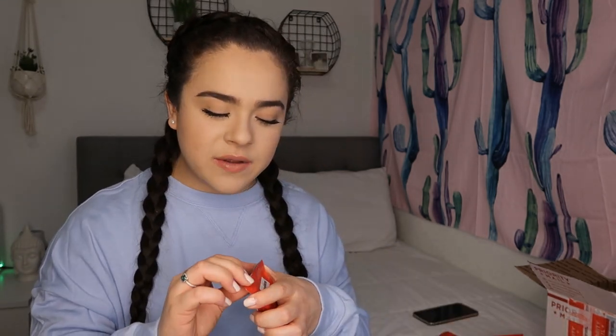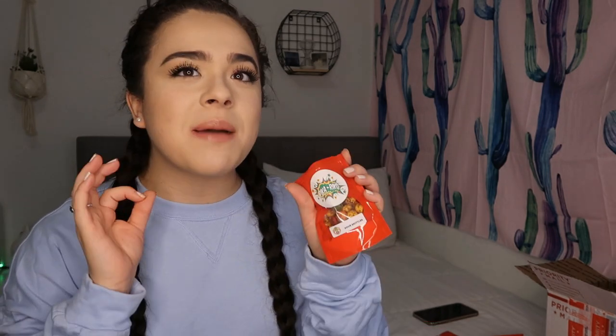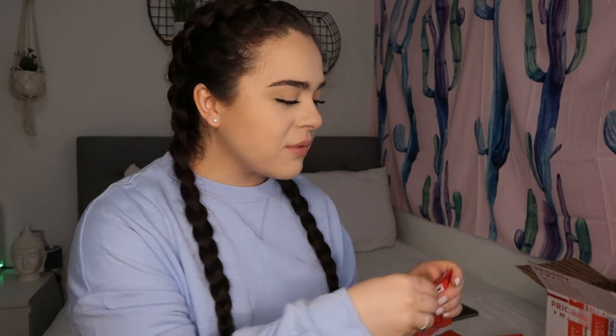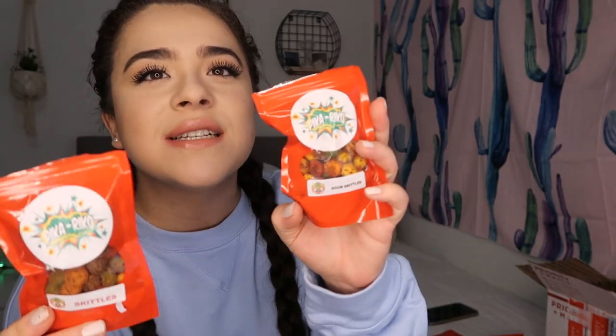The next ones I'm going to try are the Sour Skittles. I tried making Sour Skittles at home but they weren't my favorite, so I'm not sure if it's the way I made them. These do taste better than mine, but they're not my favorite — I'd give these a 7. I think it's just because I'm not a really big Skittles person. So I'm going to try the regular Skittles. I'm going to try a grape one. I think I like the regular Skittles better than the Sour Skittles — I give these an 8.